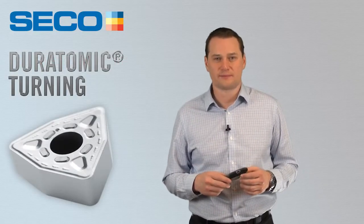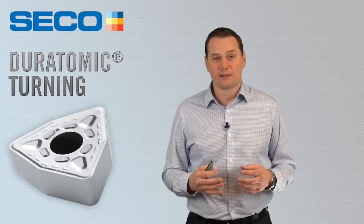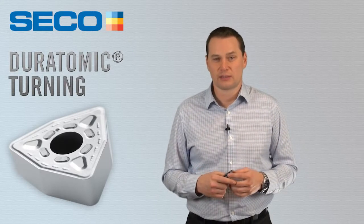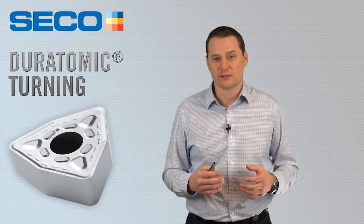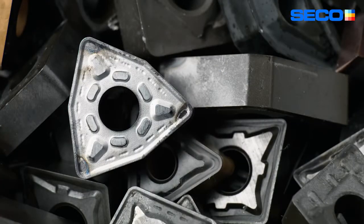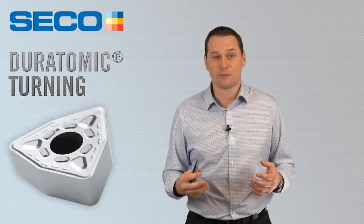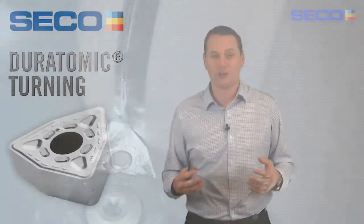When I sum up Duratomic, I use the rule of 20s. We know that 20% of cutting edges on inserts go unused. With our new edge intelligence, or our new chrome coating, we could potentially reduce that to zero, making every edge count. You can also increase tool life by 20% by simply dropping in our insert and not changing anything in your operation.